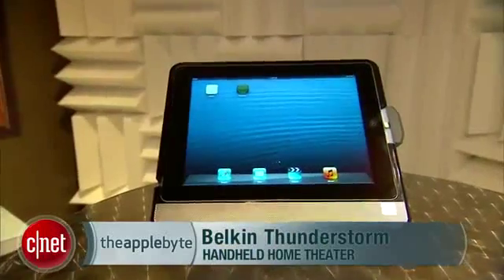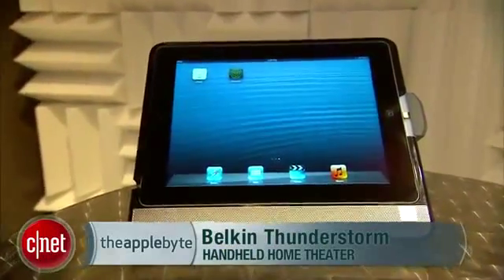We're here at Belkin's booth in their soundproof room. I'm here with Brandon, a viewer of the AppleByte who's been watching for about three years. This is one of the cool products here at the show — the Belkin Thunderstorm Handheld Home Theater for the iPad. Apple has manufactured great devices but hasn't yet mastered the audio, so Belkin built this to solve that.